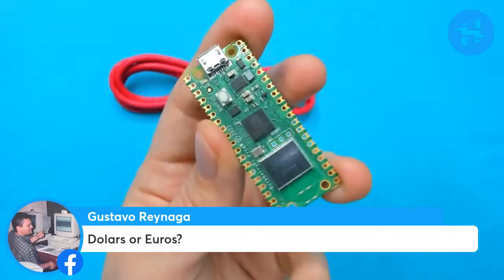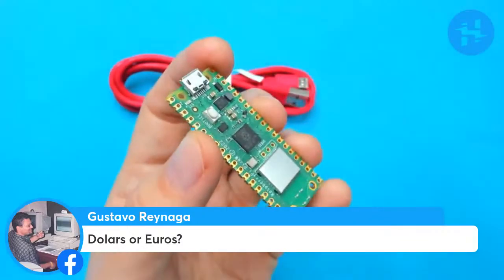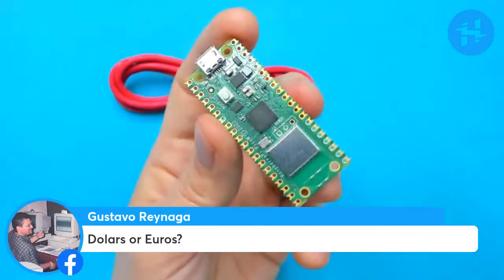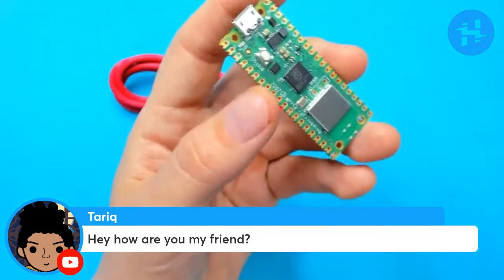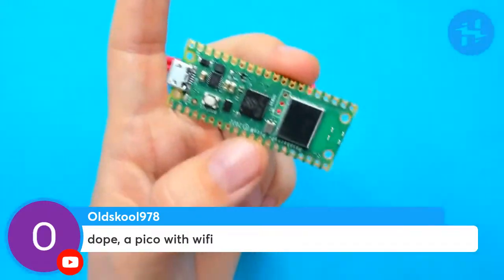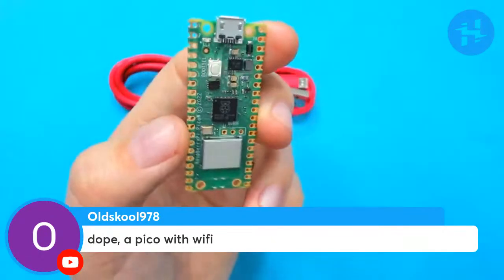Gustavo, thanks for joining us. Those are dollars I was talking about with the pricing — $6. Even though it's a British board, a British company, they're saying it's a $6 board. Tariq says, hey, how are you, my friend? I am great! Dope — a Pico with Wi-Fi. So this little guy over here: Wi-Fi, possibly Bluetooth in the future. The hardware supports it, but the software is not there yet.